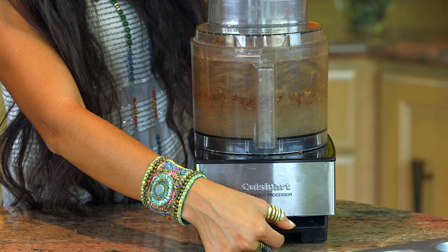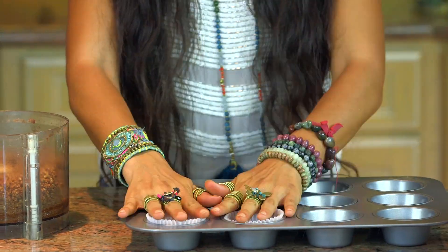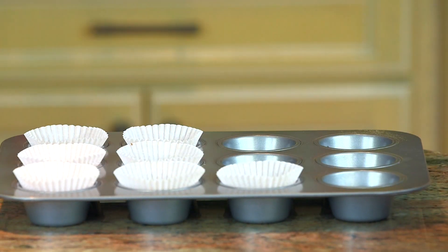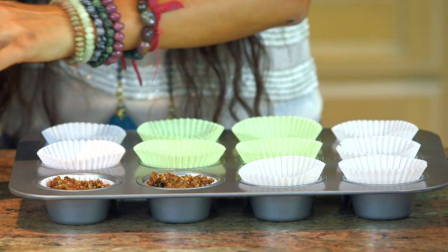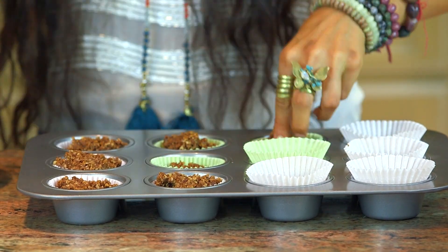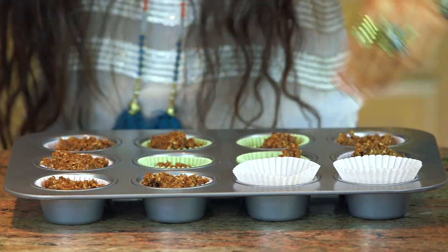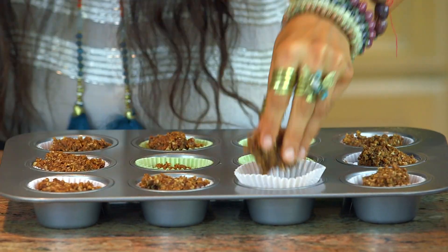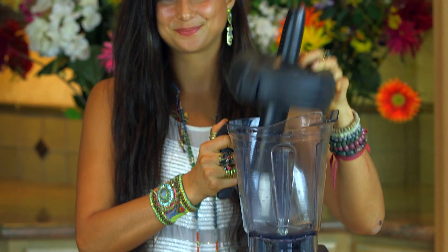Go ahead and process this until it takes the texture of a cupcake base. Grab some super cute cupcake holders, place them into a cupcake pan, and then start adding in your cupcake base into each cupcake holder. Fill them in as much as you want, pat them down, and do as many as you need for your occasion. Once you have these cupcake bases ready to go, place this to the side and we're going to make our pumpkin spice icing.